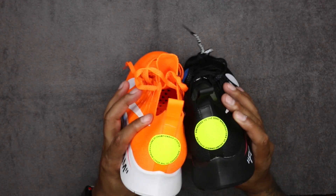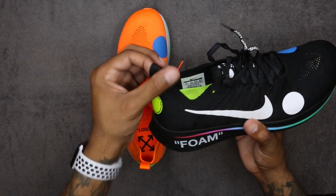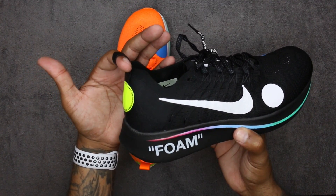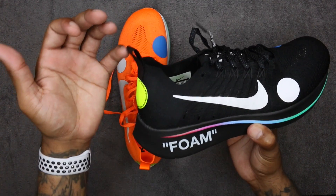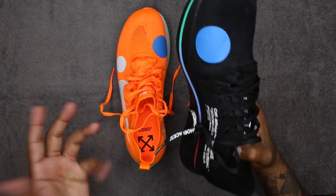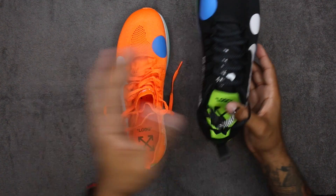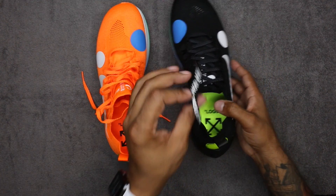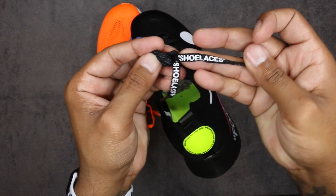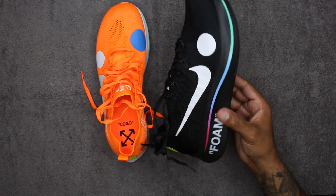The pull tab — you can actually fit your finger through it if you have a bigger finger, it has a little bit of extra room. Some other pairs make it so you can barely fit your pinky in, which is kind of weird, but it's easier to slip on that way. Shoelaces only came with one set of laces: black on black, orange on orange. And as usual per Off-White, you've got the shoelace tag on there.